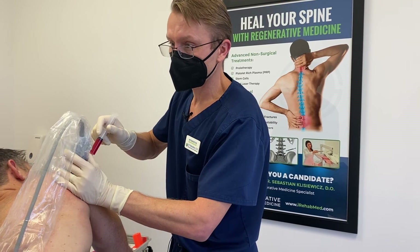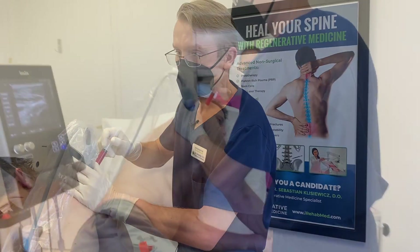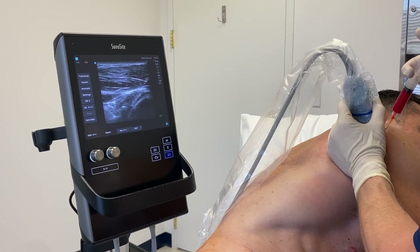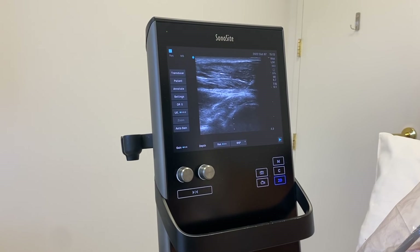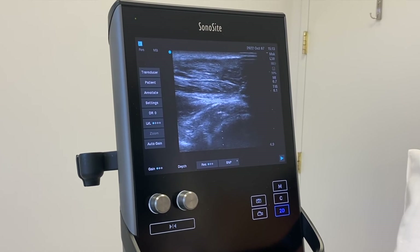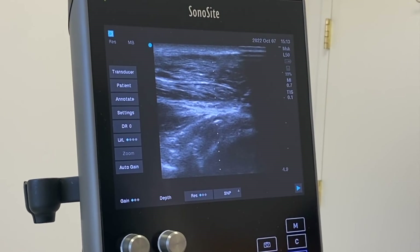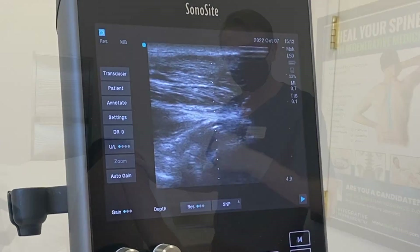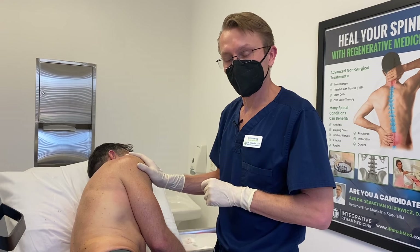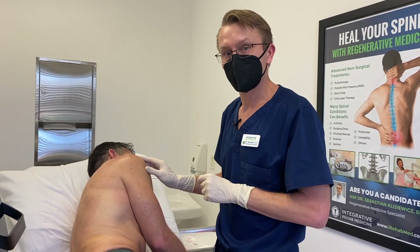Now we're doing the shoulder joint injection. That's where most of the stem cells are going to go in to treat some of the arthritic pain. Right now you can see the needle going into the joint — it's snuck underneath the labrum and you can see the fluid spreading inside the joint capsule. We are done with the injections. I've injected the bone marrow stem cells into his shoulder joint and also into the rotator cuff tears.